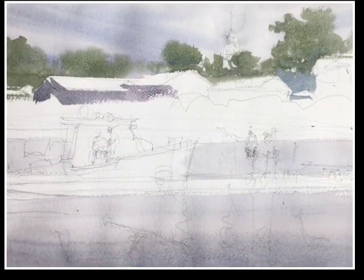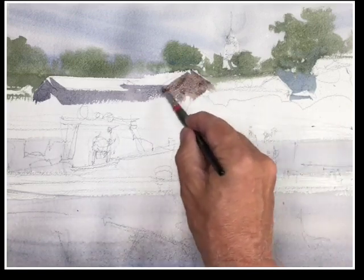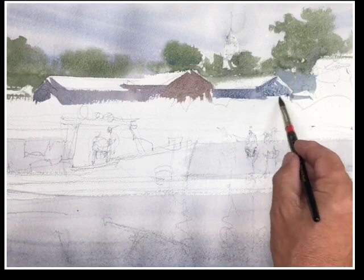I've still got dry paper below the rooftops, and I can easily place some tone, some color, some grays into this area. That's what I'm doing now, controlling the edge. You can tell I'm getting some hard edges there.